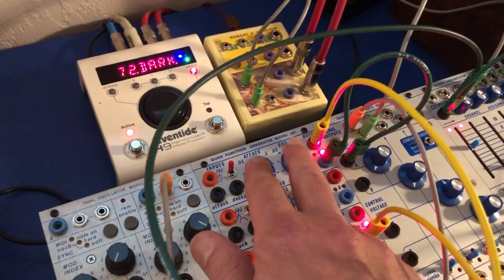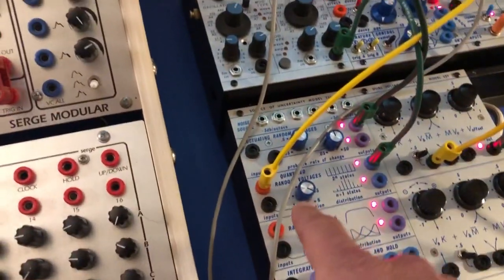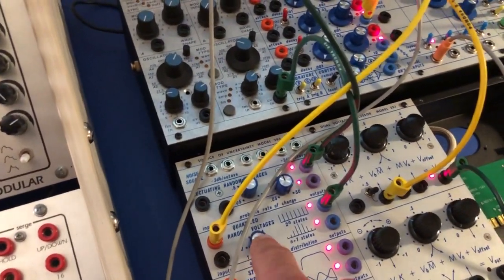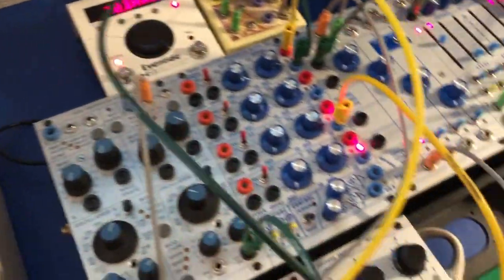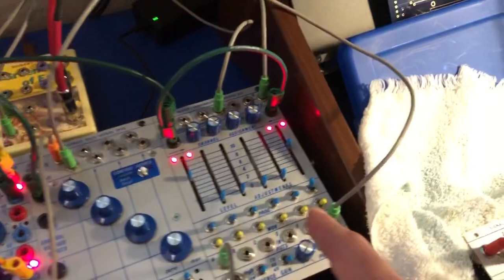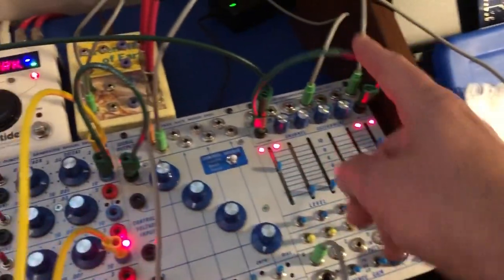This first 281 is cycling through and changing the random quantized random voltages, which is changing the pitch of the 250-80. It's also going into a 277, and it's randomly panning.